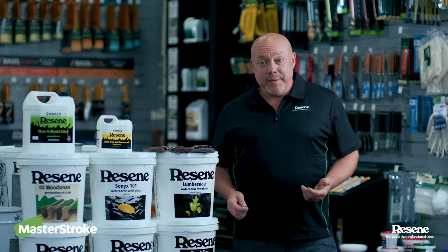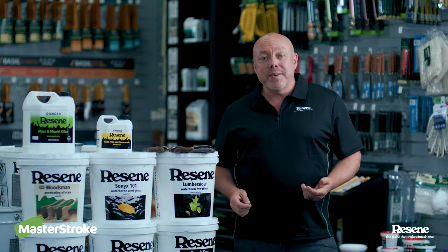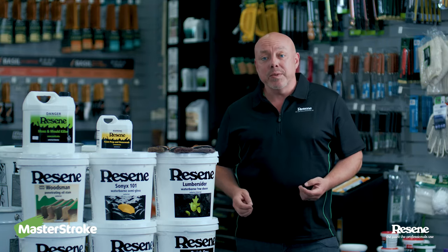Hi, I'm Jay, paint expert from Rosene. Today I'm going to talk to you about painting or staining your exterior rough sawn timber, whether that's a pergola, a fence, or retaining walls.